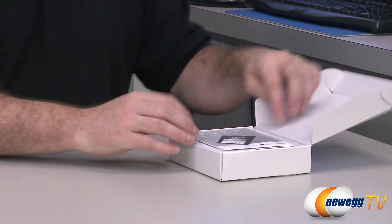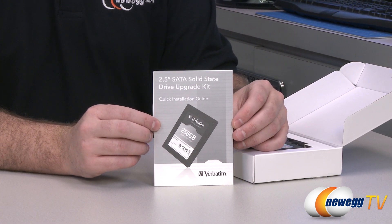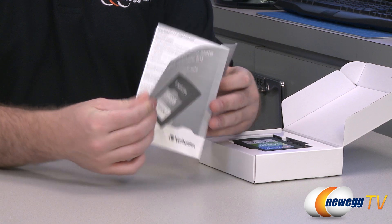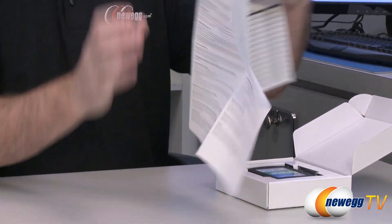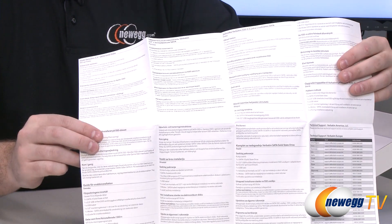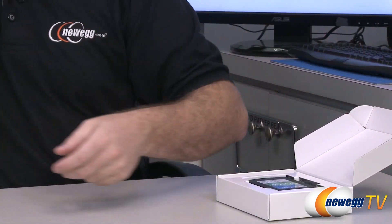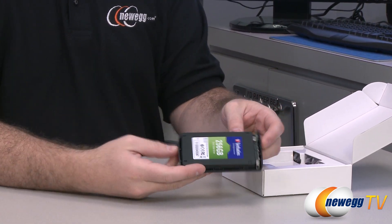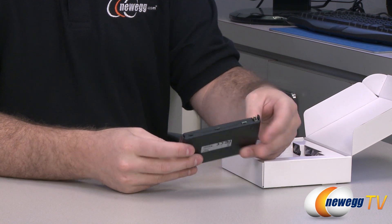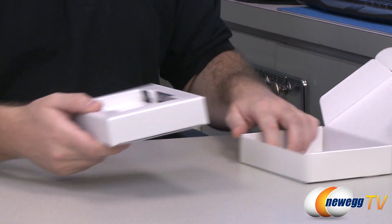Inside the box we have a drive upgrade kit quick installation guide, so if you've never installed a 2.5 inch drive that will take you through the general procedures. It is also in multiple languages so if English isn't your first language, it's got a nice collection of different languages in the guide. Of course you get the SSD itself, and this is actually pre-installed in the little drive enclosure here.